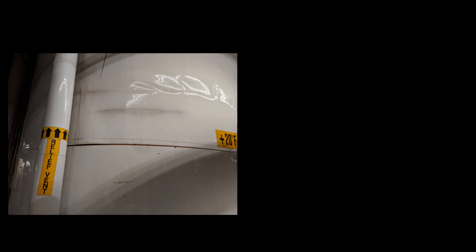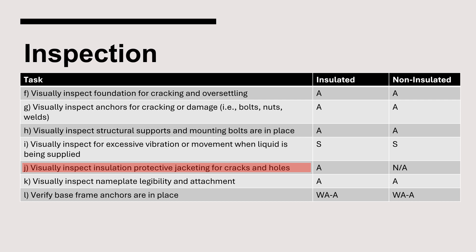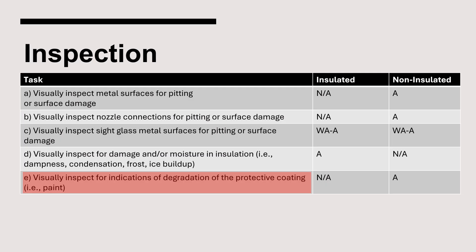Use of a thermal camera can be helpful in assessing the insulation. The insulation in the image on the left appears to be in good condition, but the thermal image exposes areas of concern where moisture has infiltrated the insulation system. There is a requirement, Item J, which requires visual inspection of the protective jacketing for cracks and holes, and it is suggested that all insulation-related inspections be completed together.